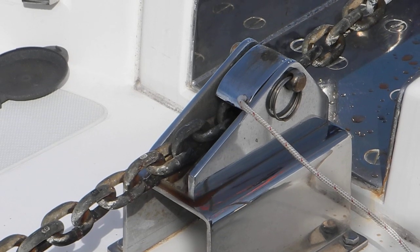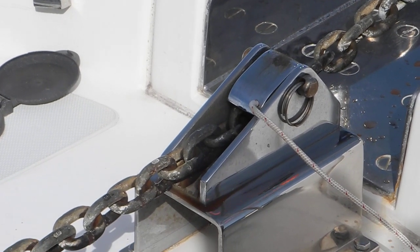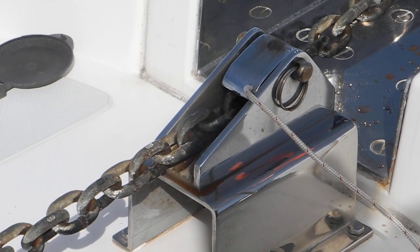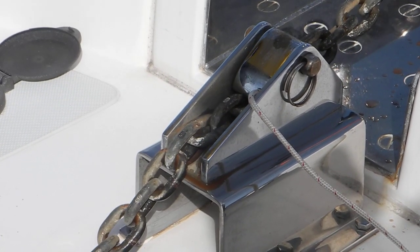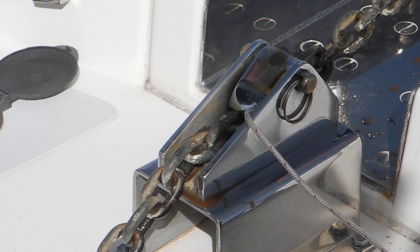So you see how the chain brake will catch? If it's not going to catch, kick it with your foot. Check the chain brake down. Let out a little bit more chain. See how the chain brake caught? So that's the value of the chain brake.